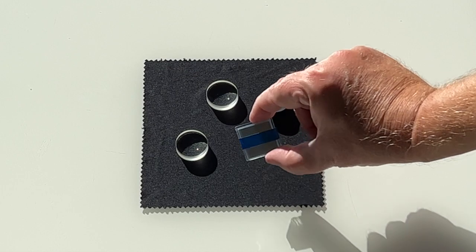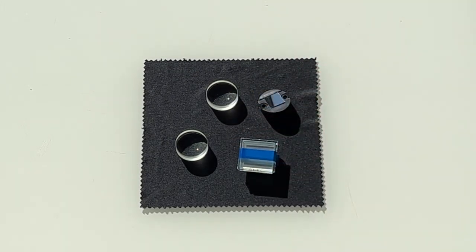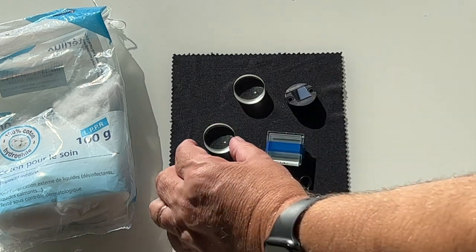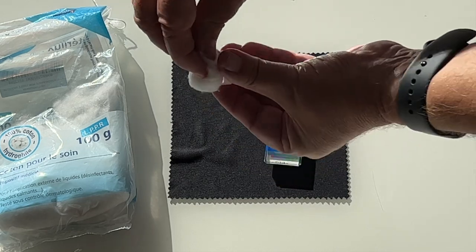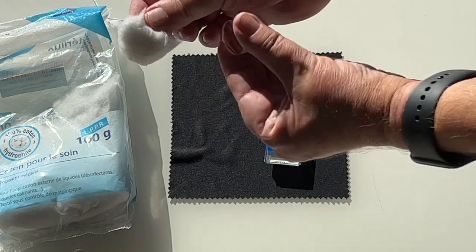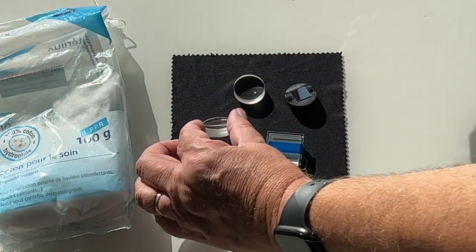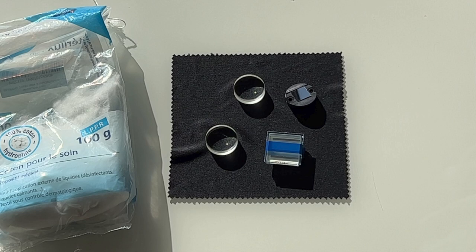You must leave the grating in its box as long as possible to avoid damaging it. Be careful, this component is very fragile. If you accidentally put your fingers on a lens, take it on the edges and rub it with cotton — never with eyeglass cleaning paper, which is too abrasive. You can moisten the cotton with water and rub both sides, then finish with dry cotton. Repeat the operation several times if necessary. Check against the sun that everything goes well — it is very simple.